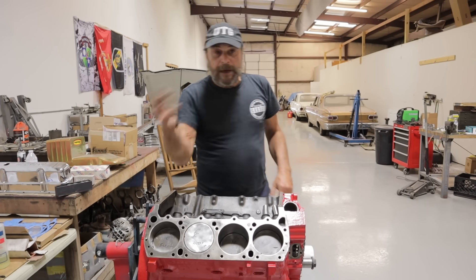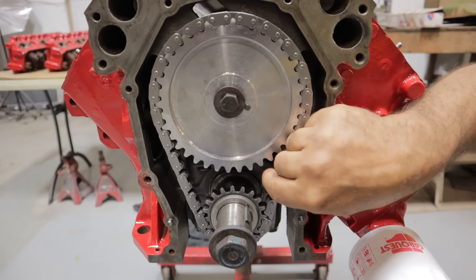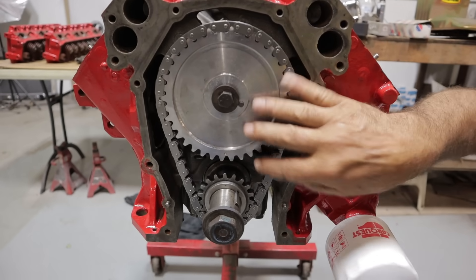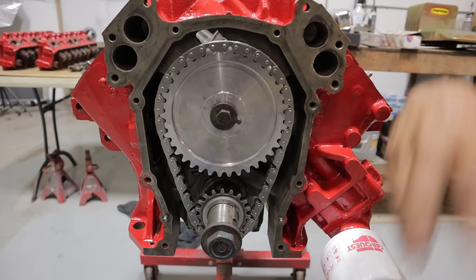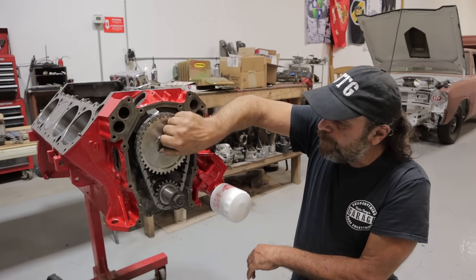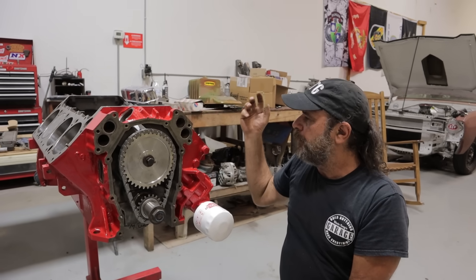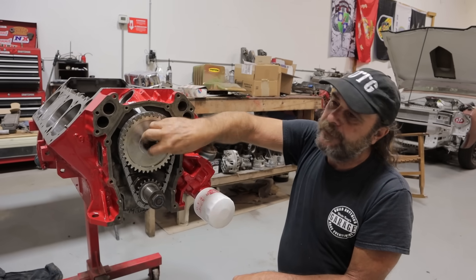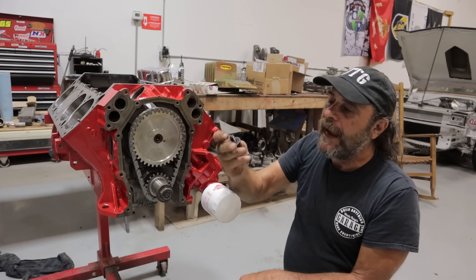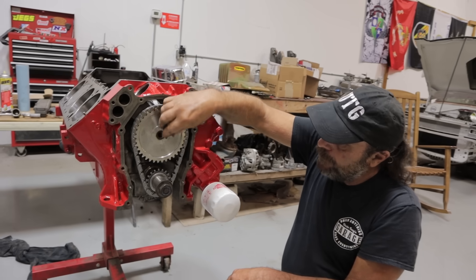We've already done this, so this is all still together for mock-up. What we're going to do now is take this back apart — this timing chain is going to get soaked in oil overnight because you've got to get oil inside the rollers in a tight space. We'll use a thin oil and soak it overnight so we know it won't be subjected to dry running and potential stretch before the engine has a chance to do its thing. Also, I'm very sparing with Loctite — I use it on flywheel bolts, torque converter bolts, and the bolt that goes into the cam. There are a lot of harmonics in this area and these things will vibrate themselves loose, so use Loctite on whatever bolts are holding the timing gear to the camshaft.